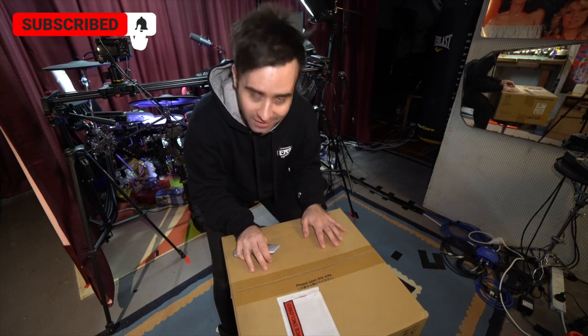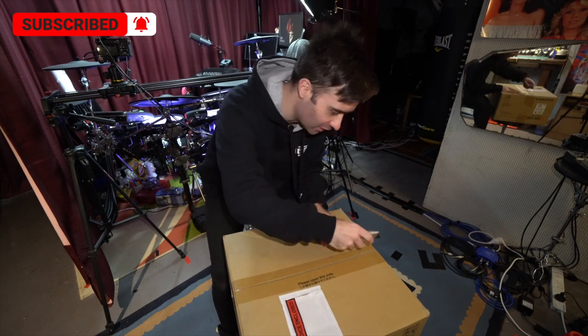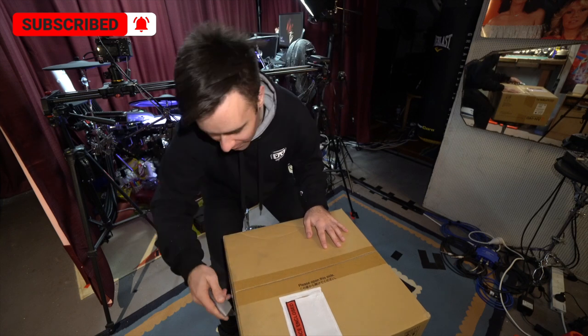It's time for a bit of unboxing. Let's get into it. I'm excited. Let's have a look at what we have.